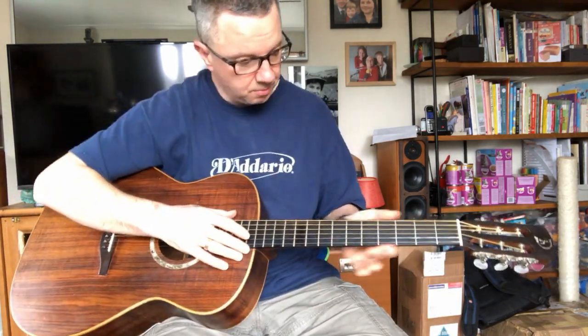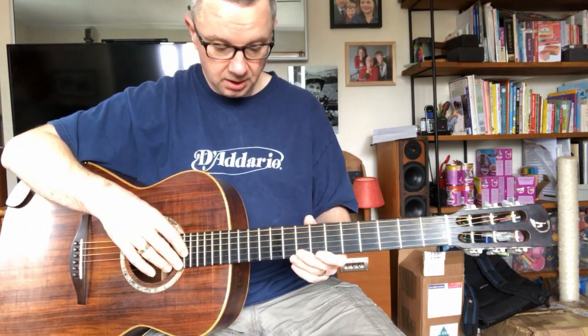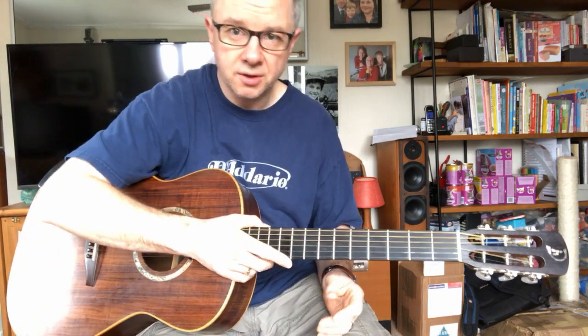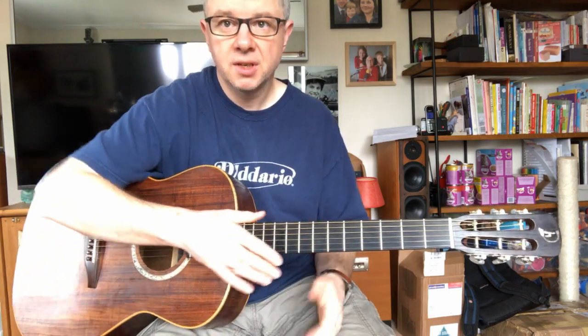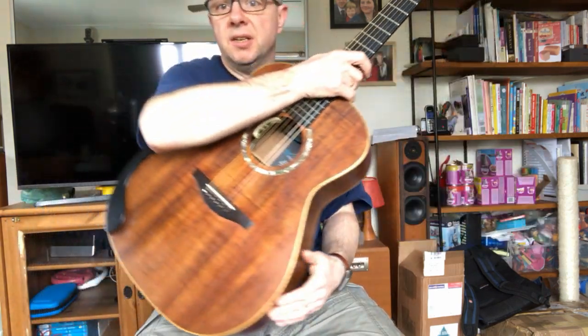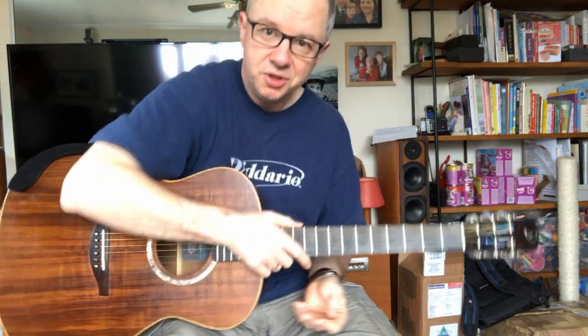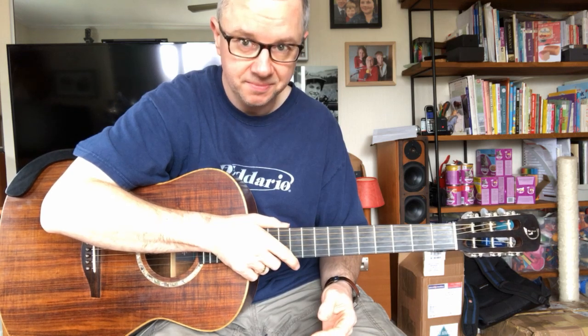It could use a fret job, to be quite honest. Some of the frets are worn down. I've had the frets crowned, but it really could do with a re-fret. Still, I can get by with it. So, that's my Heiner Dreitzender Model A. I hope you enjoyed having a look at that one, and I'll see you on the next one. Bye!